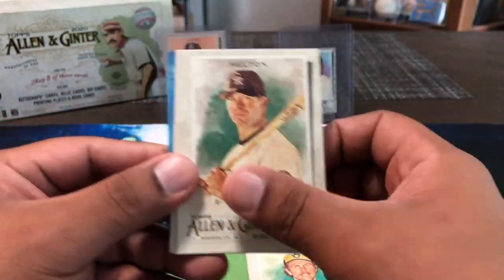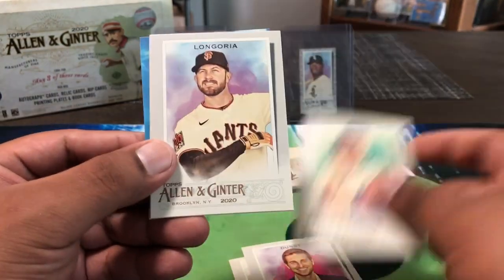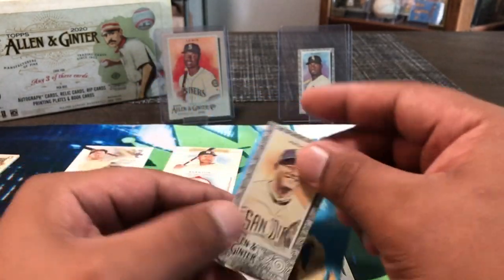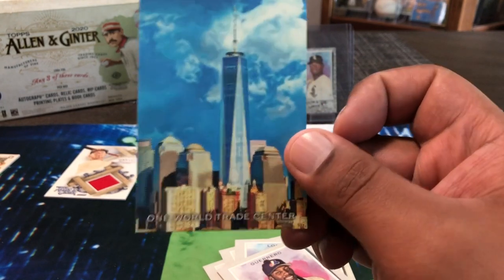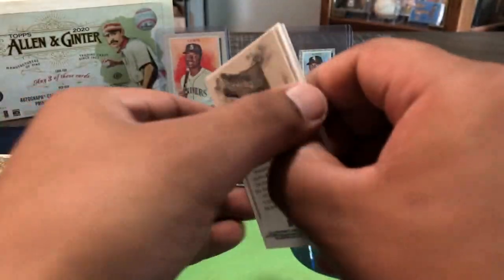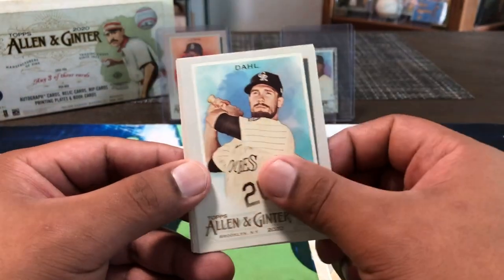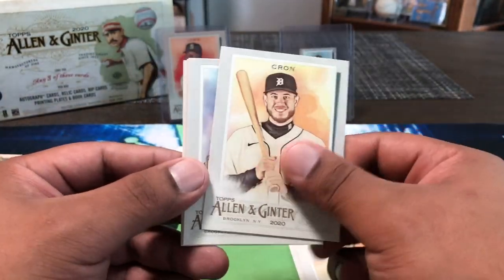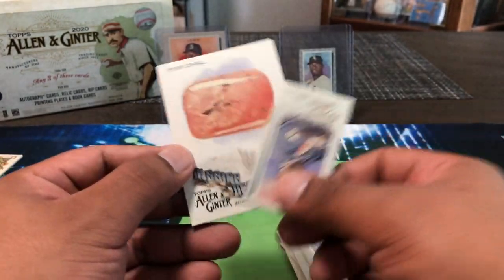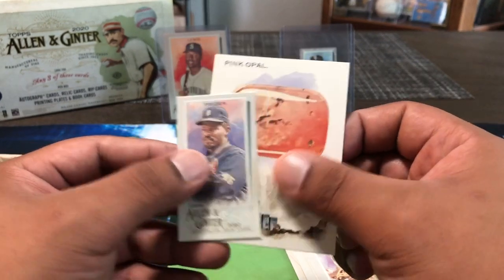Robin Yount, Todd Helton, Longoria, Tao, Vlad Sr., and then a Manny Machado black border. One World Trade Center right there — nice. Last pack, should be one more hit or the Trout counts as one of our three hits. Juan Marichal, David Daw, Sandy Koufax, Lincecum, Dennis Eckersley. Our last mini — Cecil. And then a pink opal.